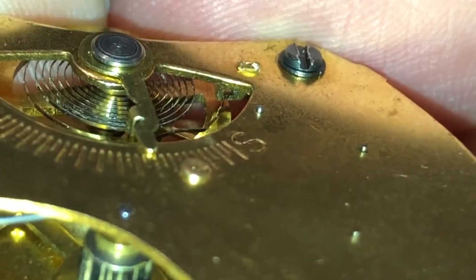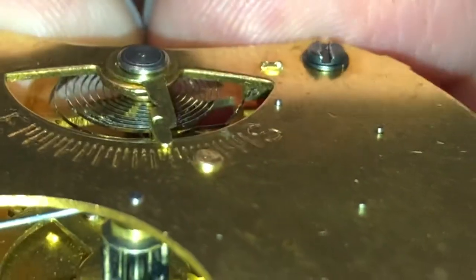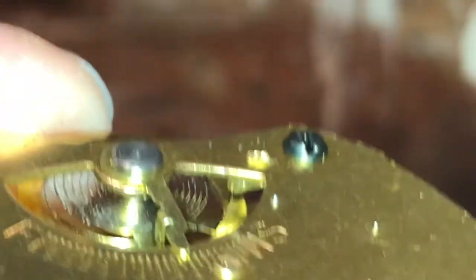So there's the offset — or not the offset bend, the end bend. The bend at the end. Which needs to be pushed in through that stud there.